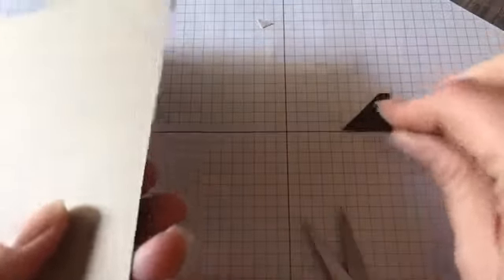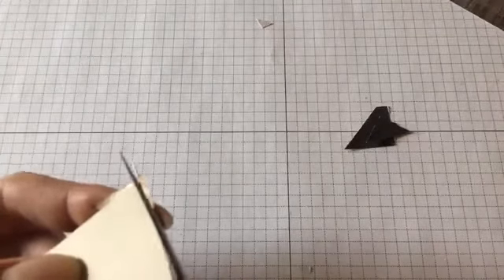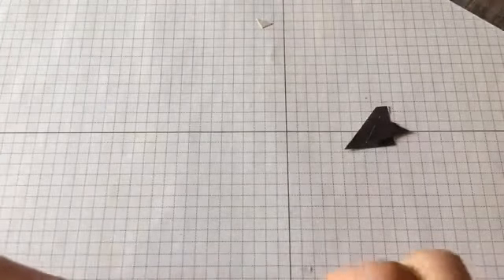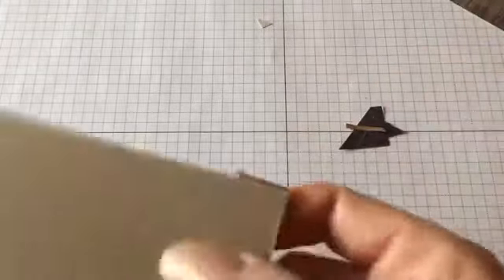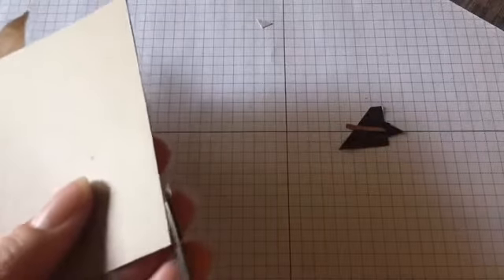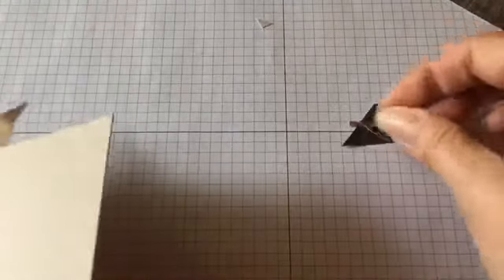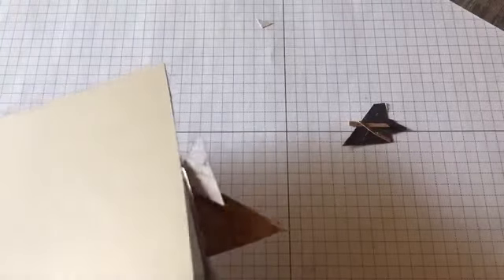Have any of you played with this new designer paper? Right now I'm just showing you some fun ways to use the scraps, but I've used this designer paper with the daisy stamp set quite a bit, and I also did some orchids on some of this wood paper — it's just so much fun to play with.